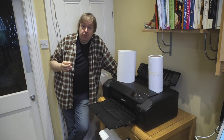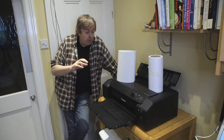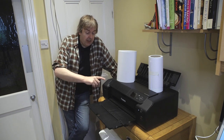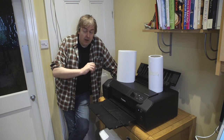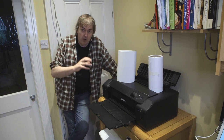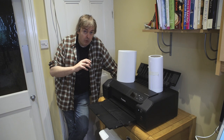Hi, I'm Keith Cooper from Northlight Images. In this short video I'm going to show how you print a large panoramic print on the Canon Pro 300 printer. It doesn't have roll support, but one of the improvements of the Pro 300 over older printers is that it supports a maximum page length of up to a meter.